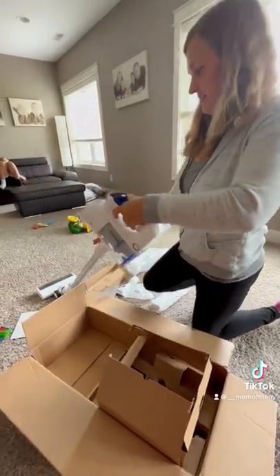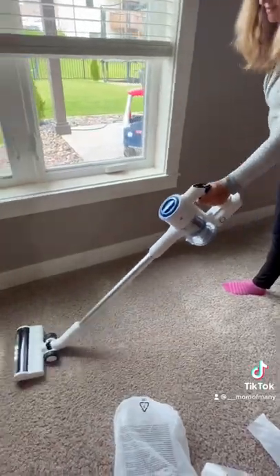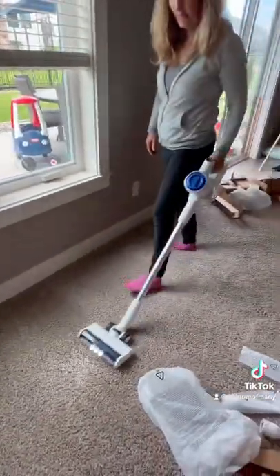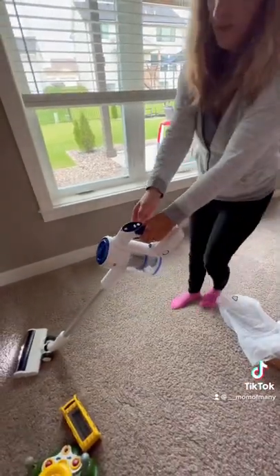We got two of those vacuums and they have simple, easy one-click batteries that you can just take off and swap out, so you always have a battery ready to go. That just makes it way easier for people in the house.